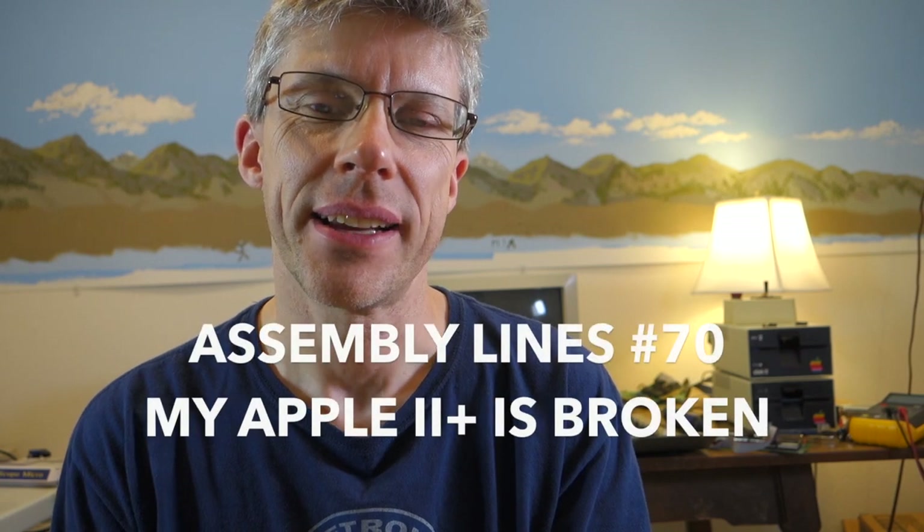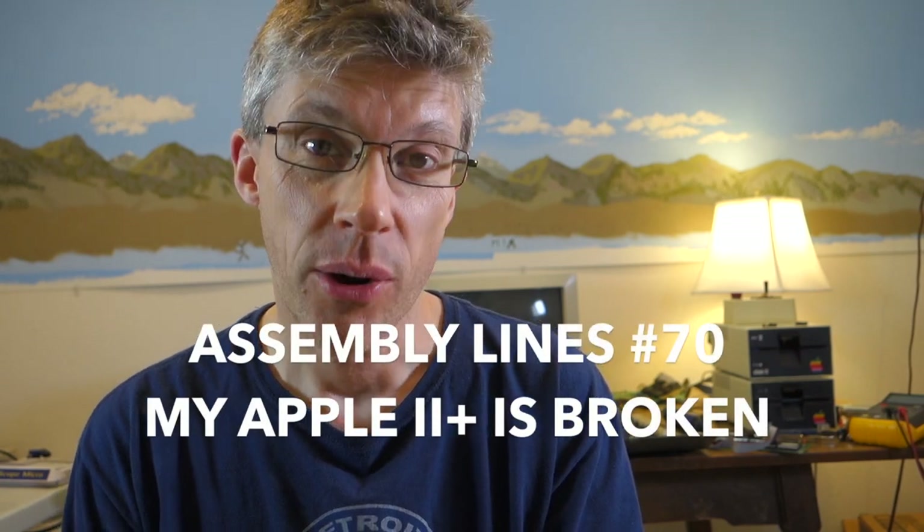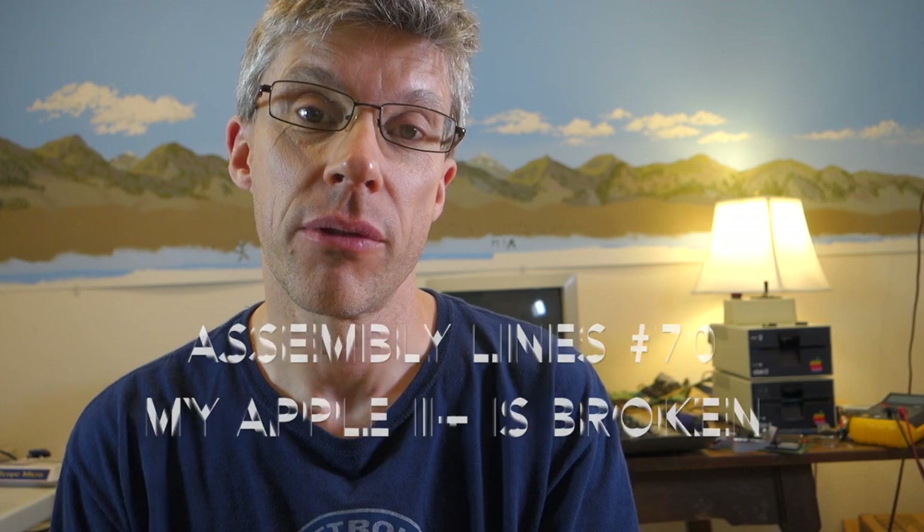Hi and welcome to the Assembly Lines podcast, I'm Chris Torrance. I was just about to do a video review of Daniel Liberani's Genius 2 when my Apple 2 Plus went completely crazy, so let's see what went wrong and how to fix it.